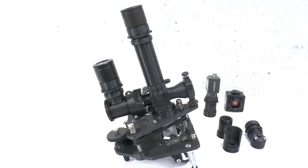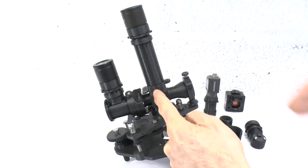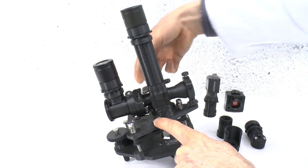The trinocular camera port reuses a number of modules that have previously been described. For example, it fits into the filter block with the same polarizing connector used for the epi illuminator described in the video on epi illumination.